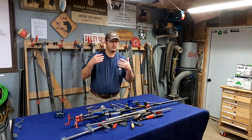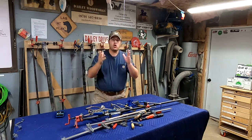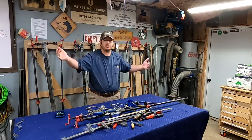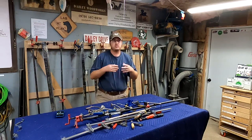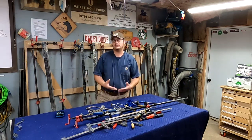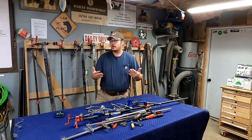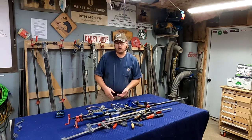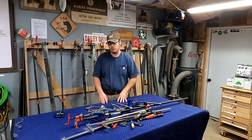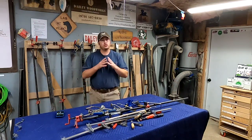Before we tell you which clamps you need, let's talk about the ones we don't need. When I first got into woodworking, I was overwhelmed by seeing these awesome clamp racks with big beautiful parallel clamps clamping up huge tabletops — people with like $2,000 of clamps. I didn't have that much money, so I did what a lot of people do and went to Harbor Freight, bought some cheap clamps. They didn't work very well, a lot of them broke, and then you end up with a lot of clamps and half of them you'll never use.